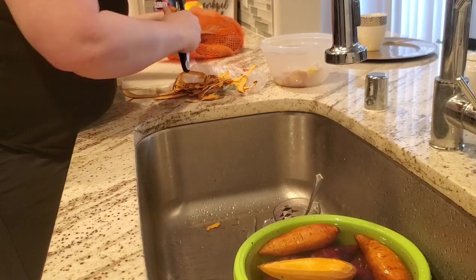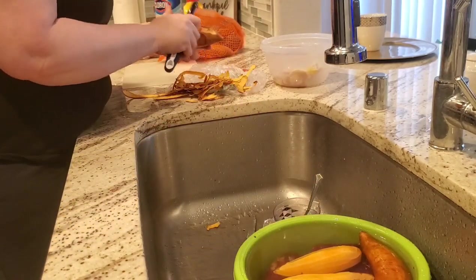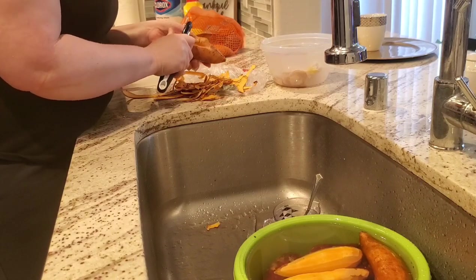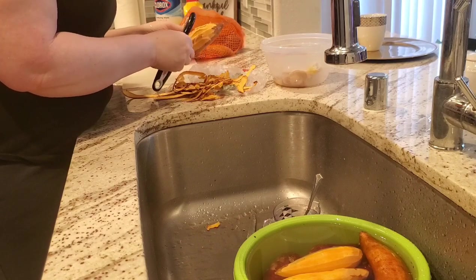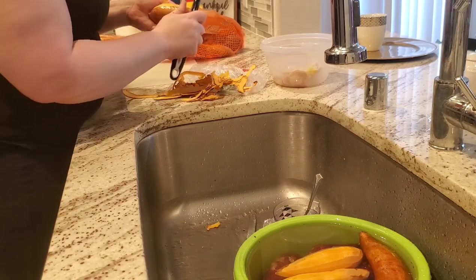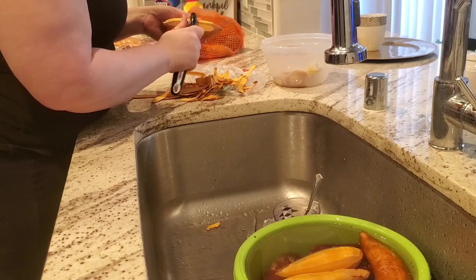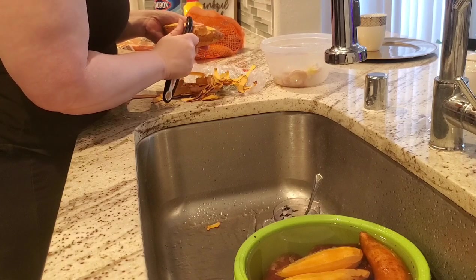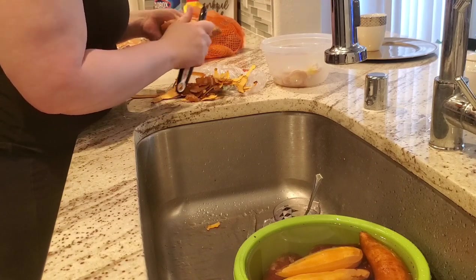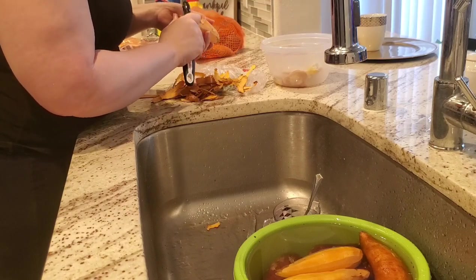Now one thing I did not show in the video — I just completely, I don't know what I was thinking — I filmed me cutting everything up, I filmed the finished product, and I also showed me pouring the vegetables into the pot, but I did not show the in-between of when I initially started cooking the food down before I actually added the seasoning to it. I completely forgot to film that part. Please forgive me, I'll do better next time.